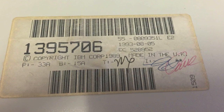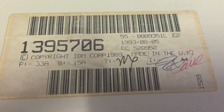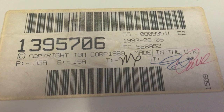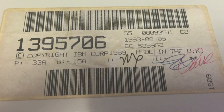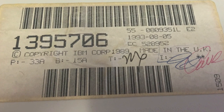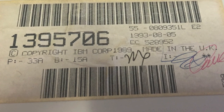This is the label on the underside of my IBM Model M2 keyboard showing a copyright IBM 1989. Not quite sure exactly when it was made — made in the UK, which is probably pretty good — and there are a couple of signatures there, presumably for quality control and that sort of thing.